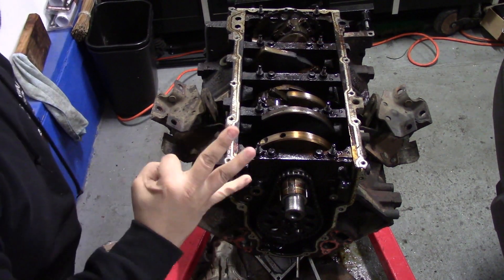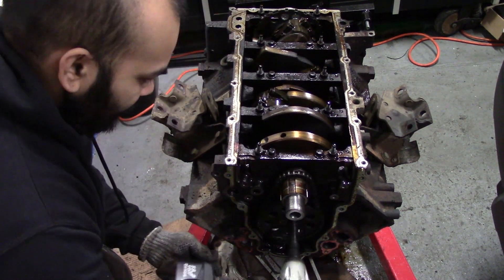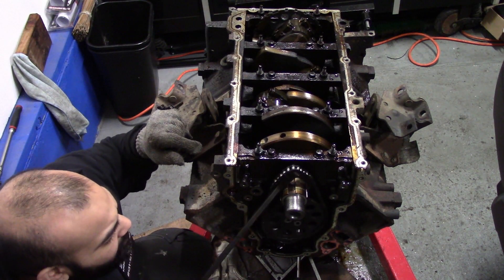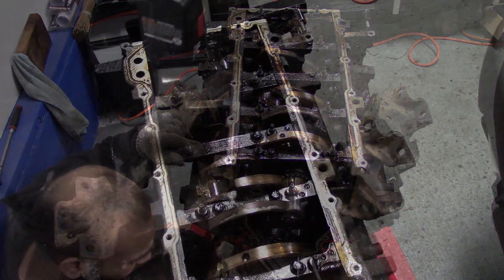In the video there are three 10-millimeter bolts holding on our timing gear. Now we remove those to get started with the teardown.